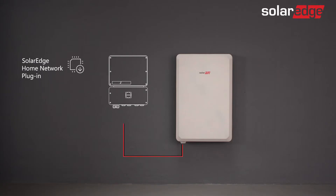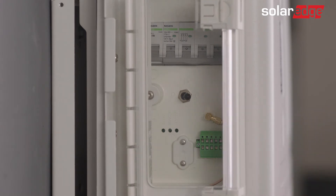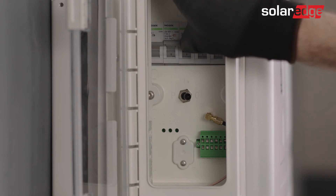Note that the SolarEdge home network must be installed prior to the commissioning process. Before using SetApp, let's prepare our battery for commissioning. First, open the battery cover door and turn on the battery circuit breaker.